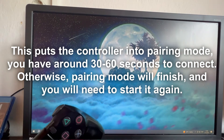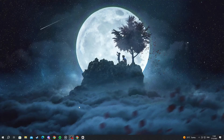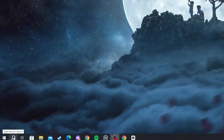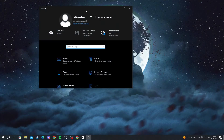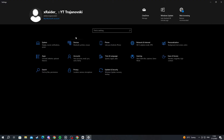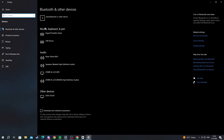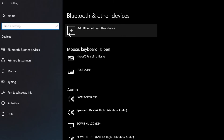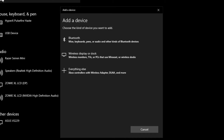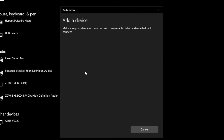Now that the controller is blinking, go into your PC settings. Navigate to the bottom left and open the search, type 'Settings', and open the application. Inside Settings, select the Devices section — second from the top. Make sure you are in the Bluetooth and other devices section, then select 'Add Bluetooth or other device.' In the pop-up, select 'Everything else.'